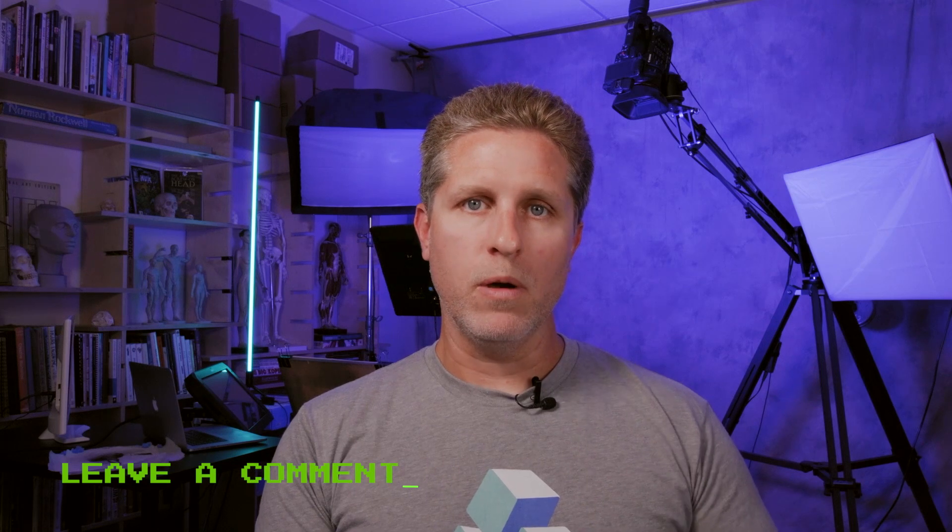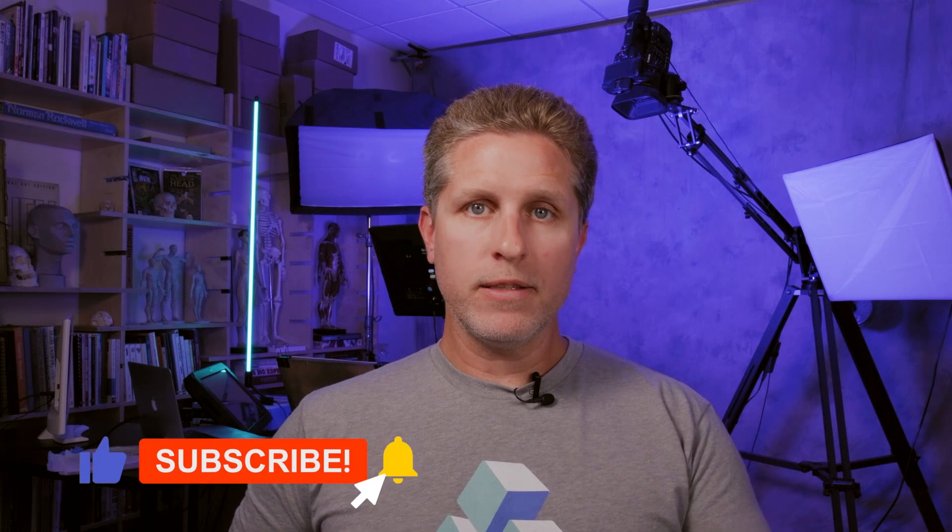This channel is for you, so if there's a subject you would like me to teach, or a question you would like me to answer, leave a comment down below and let me know. I am extremely excited to share what we have in store, so be sure to like this video and subscribe, and hit the notification bell so that you won't miss a video. We have lots of awesome content coming your way, so thanks for watching, and I'll see you in the next one. Bye.